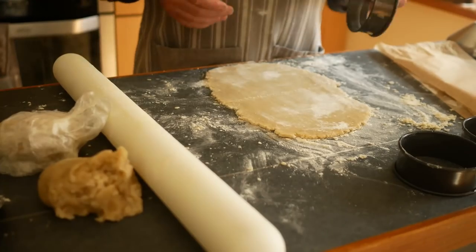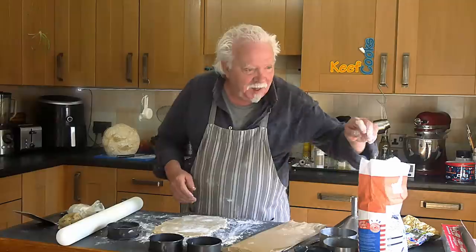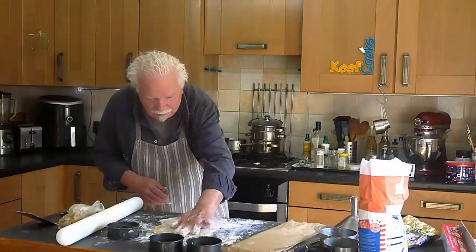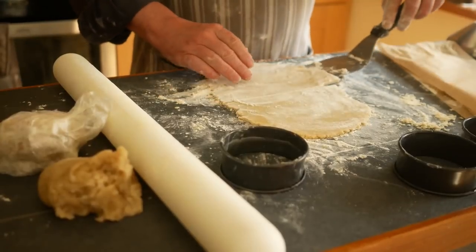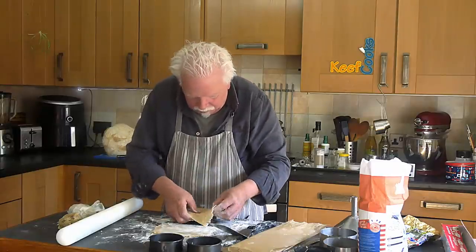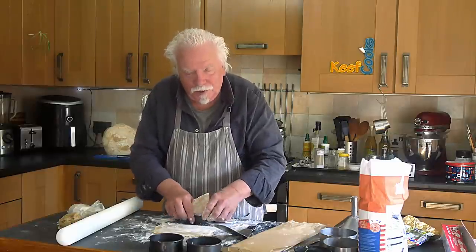Now I'll pop pastry into the rings. I've buttered them inside, and I'm going to make sure there's lots of flour on the pastry so we stand a good chance of being able to get it out. Just press it down — don't fold it or crease it.